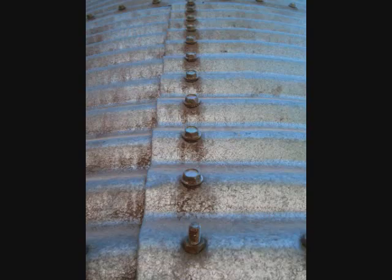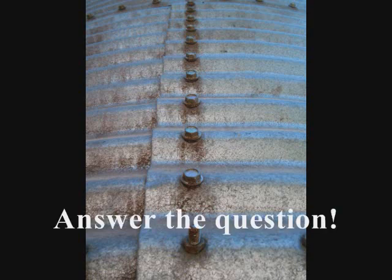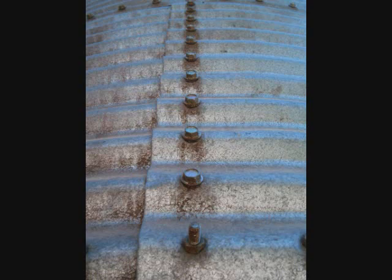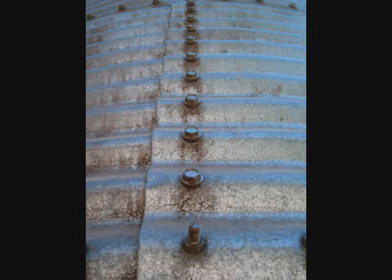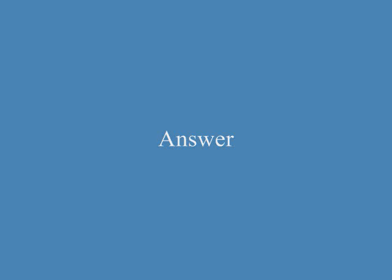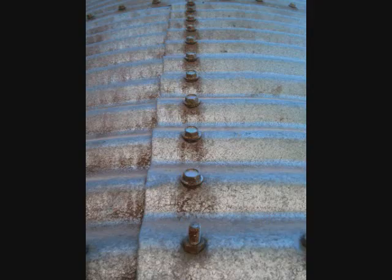Are the metal plates bolted? Yes. Are the metal plates riveted? No. They are bolted.